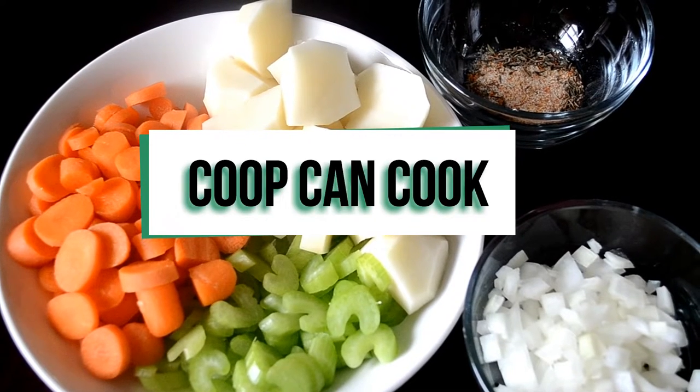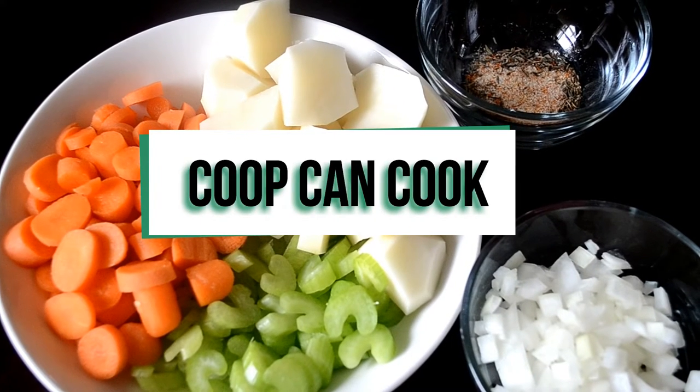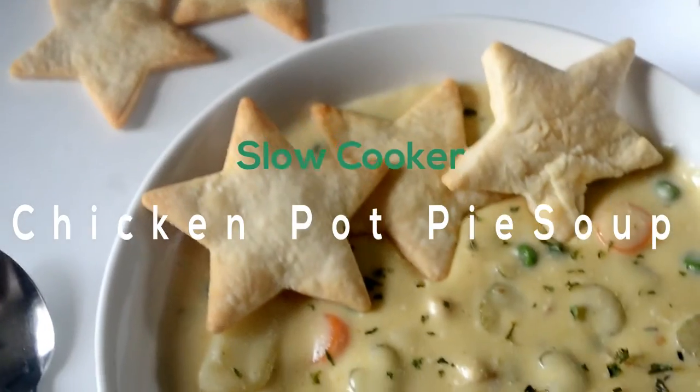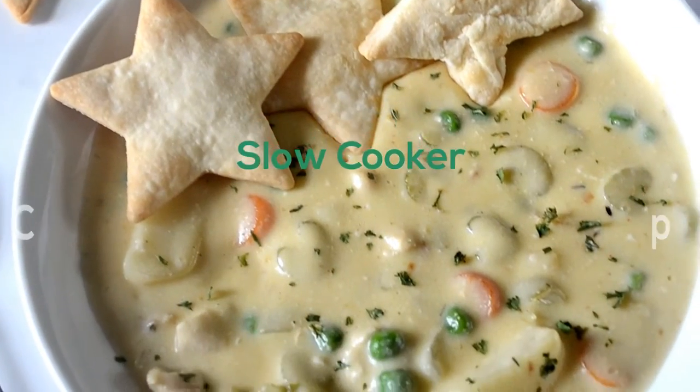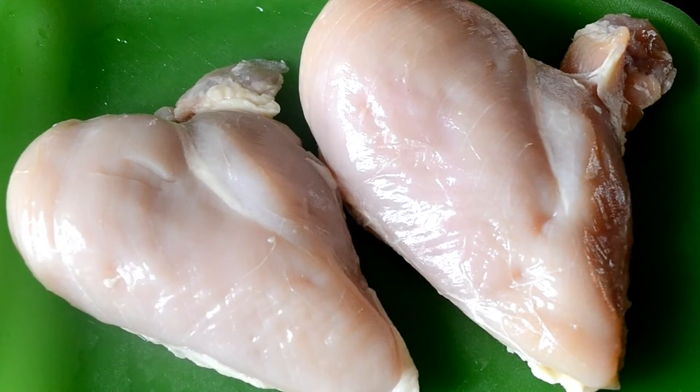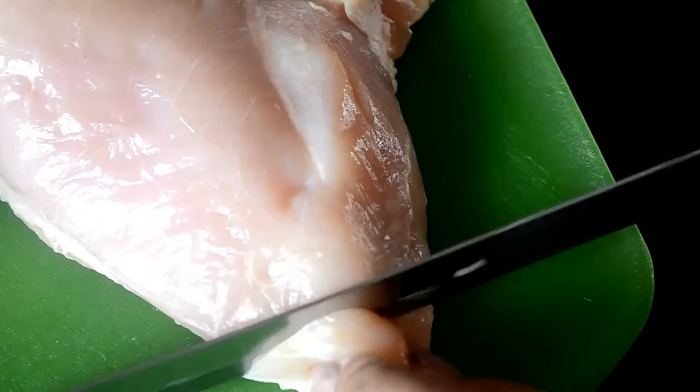Hey guys, today we are still slow cooking — that's right, we're making chicken pot pie soup in a slow cooker. Let's do it! Here I have a little over one pound of boneless skinless chicken breast.